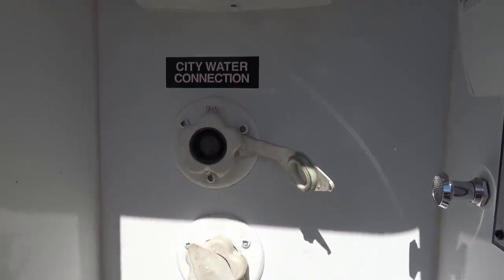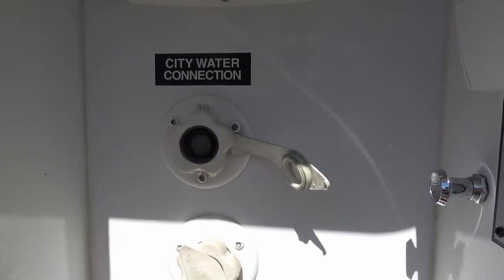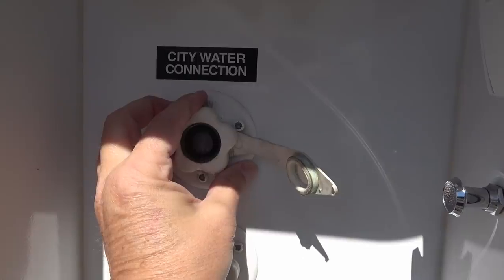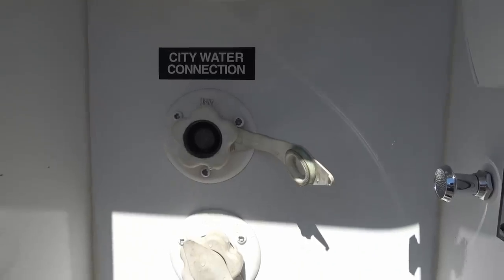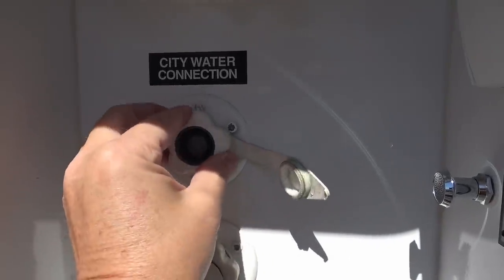The check valve allows water to go in but doesn't come back out, especially when I'm using my water pump. The water pump pressurizes the system inside, so if this thing fails, I can lose a lot of water while I'm boondocking. In the meantime I've just been putting a plug in it, so now I'm back to actually fix the problem.